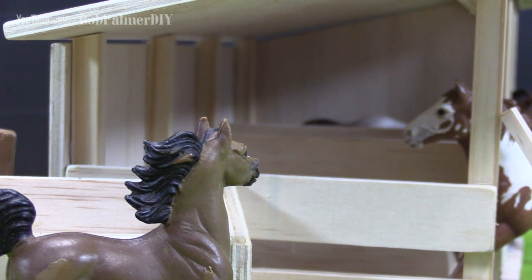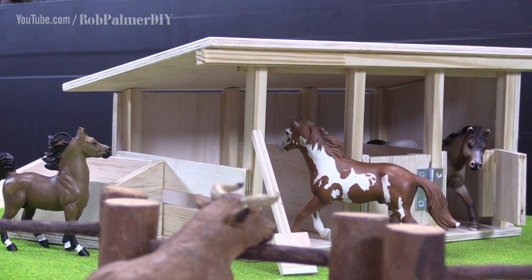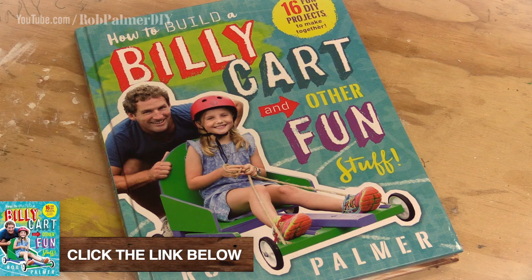If you do like the stable, give it a thumbs up. If not, thumbs down. Subscribe for regular DIY fun and tips for maintenance at your place. G'day. I've written a book called How to Build a Billy Cart and Other Fun Stuff. It's in all good bookstores across Australia. If you think you might like a copy, give this bit a thumbs up.